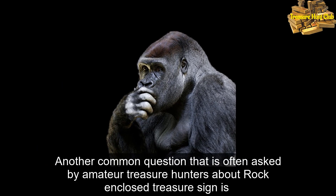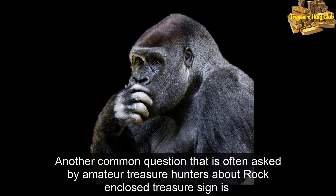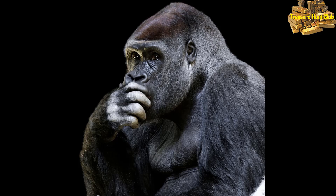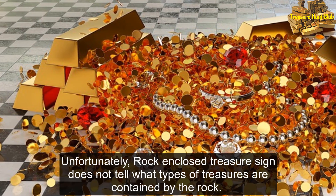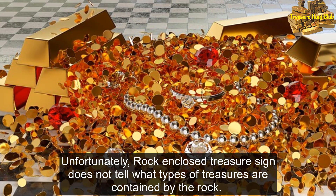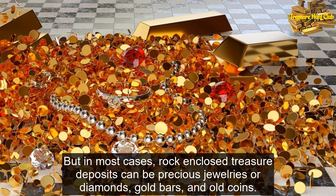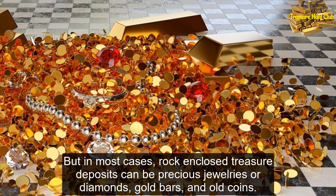Another common question often asked by amateur treasure hunters about the rock enclosed treasure sign is: what specific type of items is hidden inside the rock? Unfortunately, the rock enclosed treasure sign does not tell you what types of treasures are contained. But in most cases, rock enclosed treasure deposits can be precious jewelries, diamonds, gold bars, and old coins.